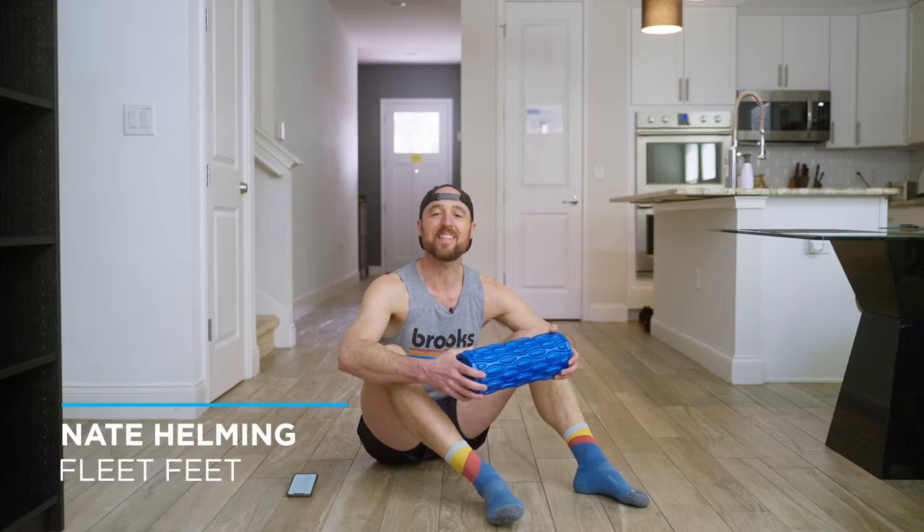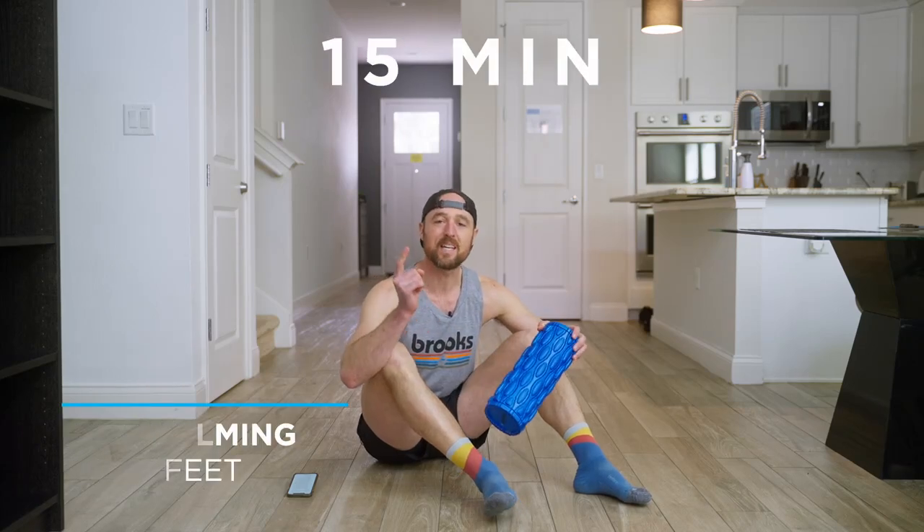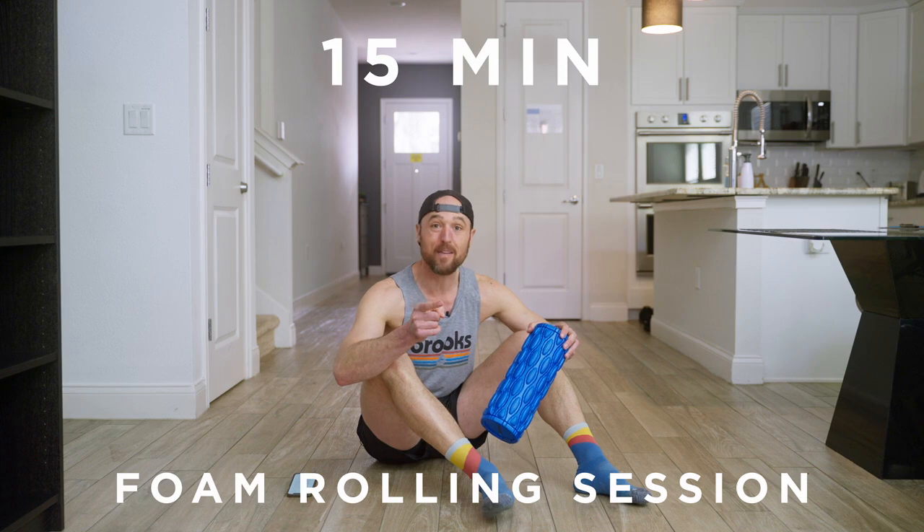What's up, guys? Coach Nate here, bringing things indoors for a 15-minute guided full-body foam rolling session for runners just like you.